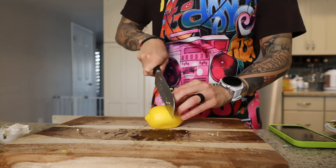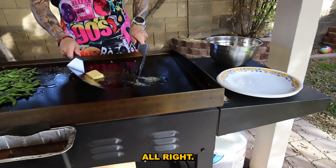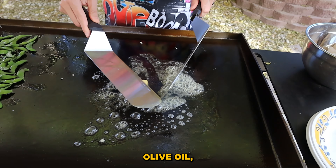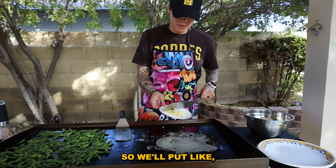We're gonna start with the edamame over here — just spread this out. I've never made edamame on the Blackstone before, but I'm trying it. Get some salt, olive oil. On this side we're gonna start with the shrimp — butter, olive oil. I want to put some of this garlic with the edamame too, so we'll put at least a good amount over there.